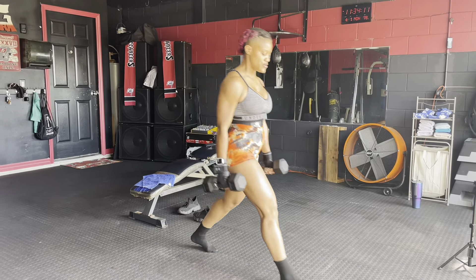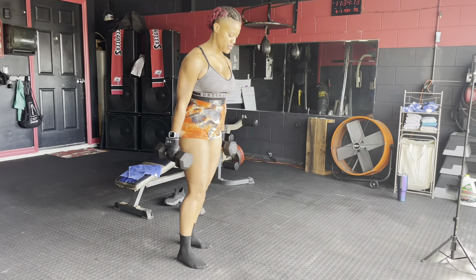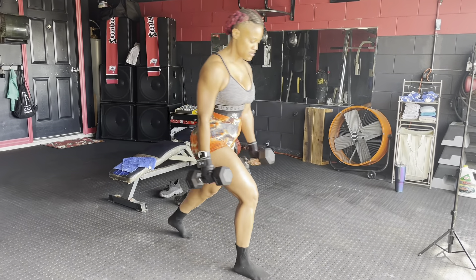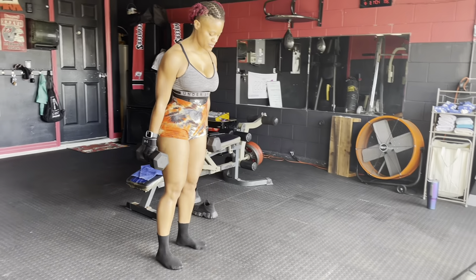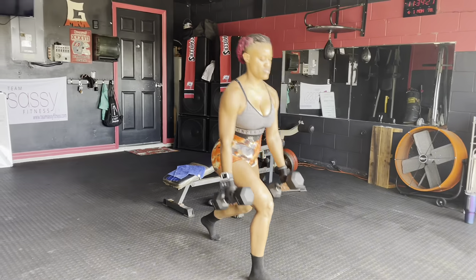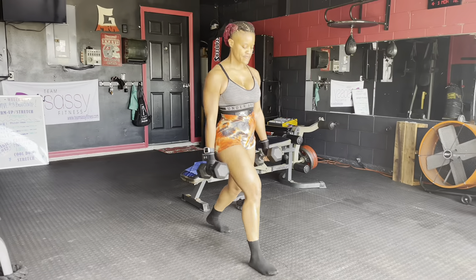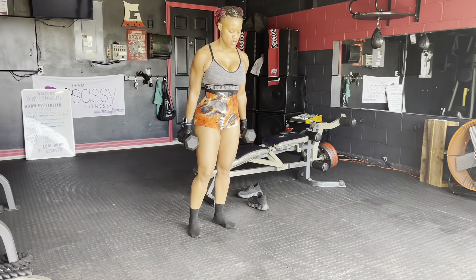Now let's switch sides — same exact motion, breaking 90 with the opposite leg. It's a lot harder than it looks, I'm sure you're seeing that now. But you got this.